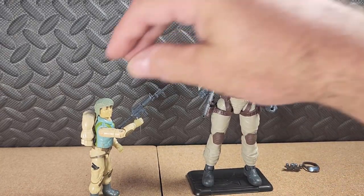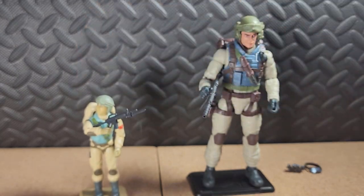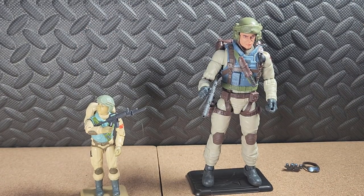It's a pretty nice figure. Like I said, the only minus I would give is the rifle — or submachine gun — that he came with. Other than that, it's an awesome figure.